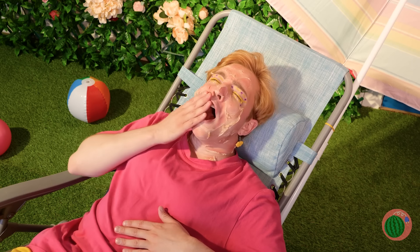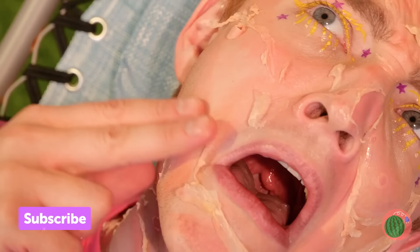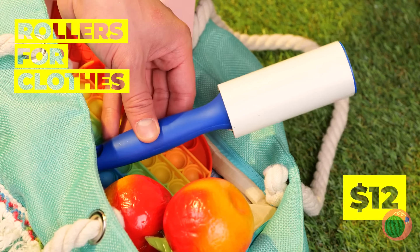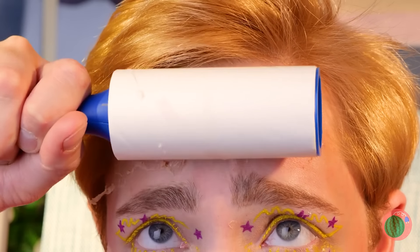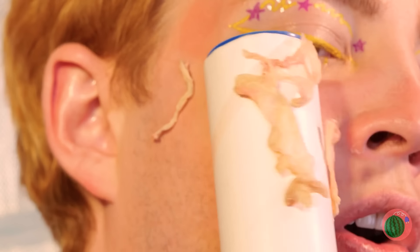And this is why you should always remember to add sunblock. Some moisturizer can go a long way too. Maybe this roller can help smooth things over.